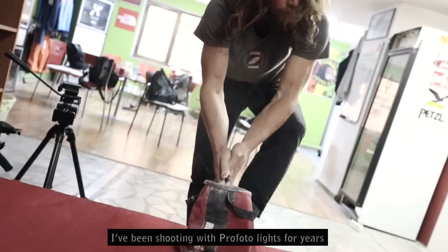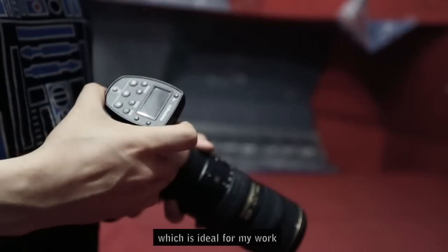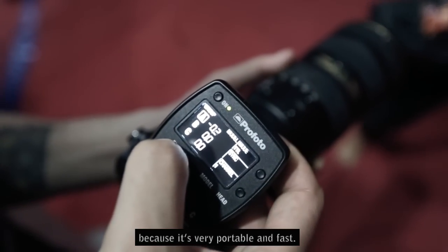I've been shooting with Profoto for years and it was a great excitement when they introduced the B1 off-camera flash, which is ideal for my work because it's very portable and fast.